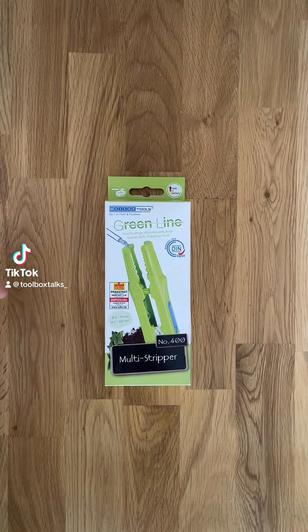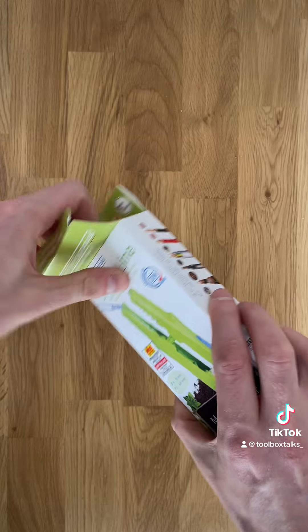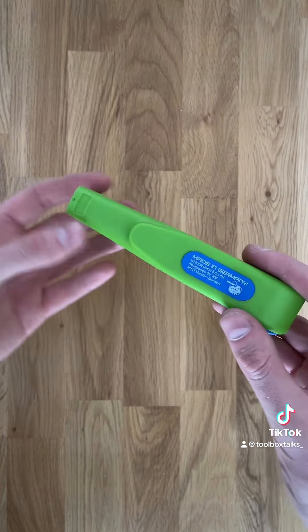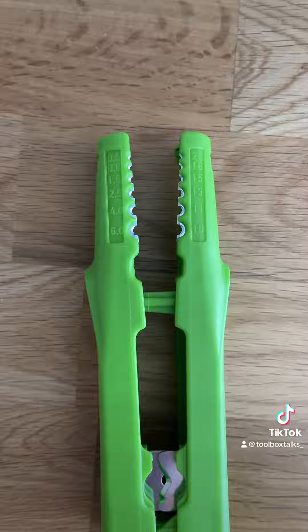Another Wicon one for you guys. This is the number 400 and it's from the Wicon Greenline. As I've mentioned in previous videos, Wicon are revolutionising how they manufacture some of their tools, and the Greenline is made up of 97% renewable materials.